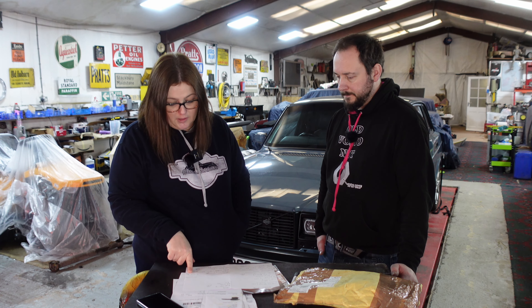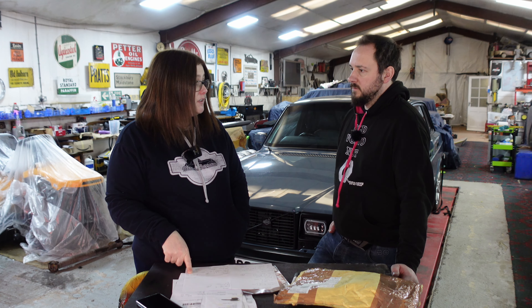Easy enough. Grease for the bearings and building of the diff. We had to buy the right grease for that. We repainted all the components in satin black and then covered it with clear coat. That was about £100 for the paint products.